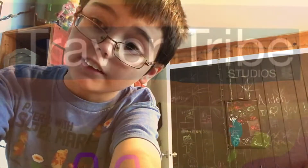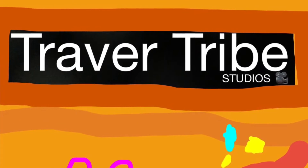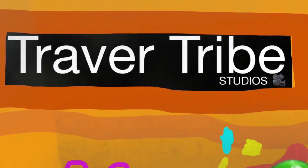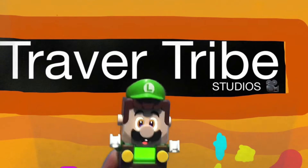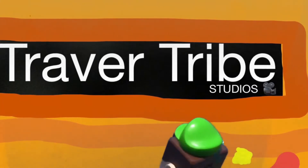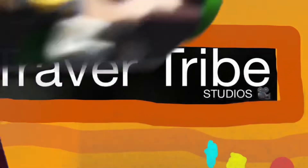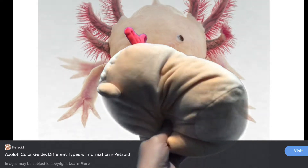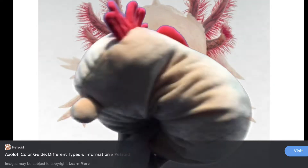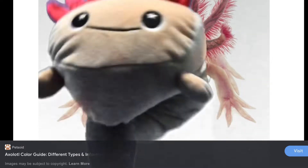Hey guys and welcome to TraderTribe. Today I'm going to be showing you the Lego Luigi reading starter kit. So this is Axolotl Tribe — look at all the different Axolotls. Be sure to watch to the end to find out something amazing about Axolotls.